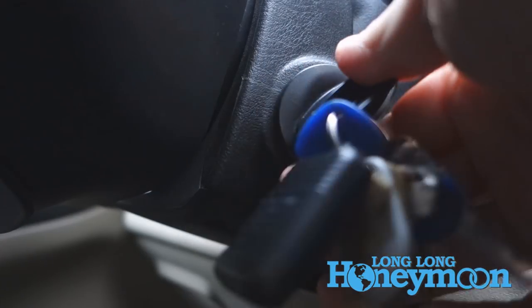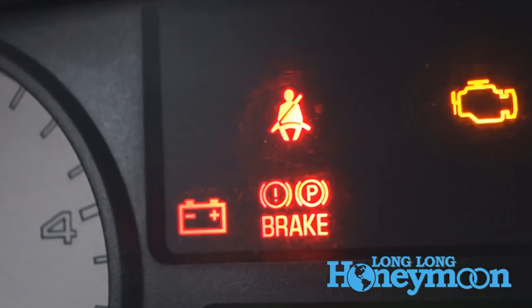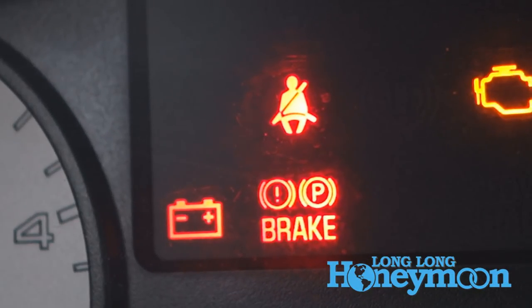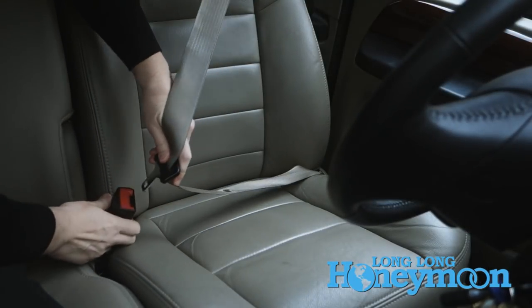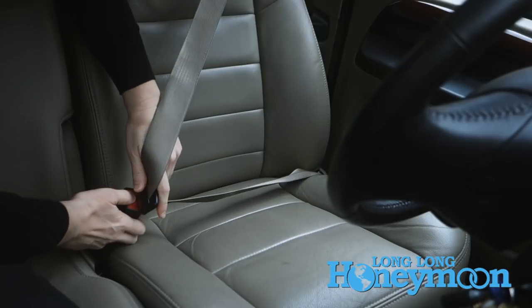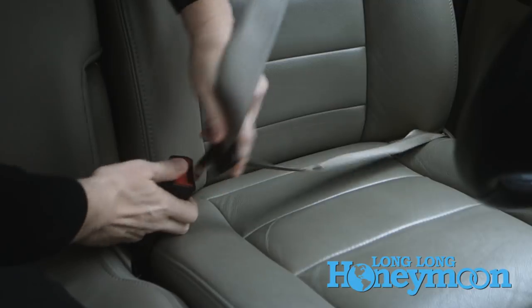Now let's get started. With the key in the ignition, we're going to turn the engine on — not cranking it — and we're going to wait a couple of minutes until the seatbelt warning light goes off. This triggers a 60-second window in which we can perform the following procedure. At a moderate speed, you should buckle and unbuckle the seatbelt nine times, ending with the seatbelt in an unbuckled state.